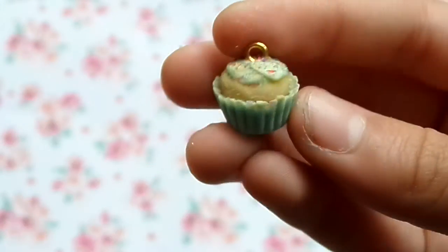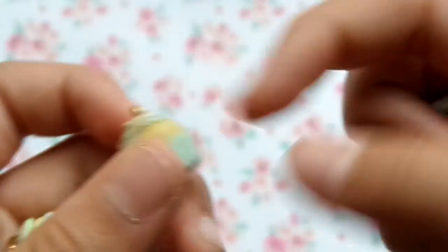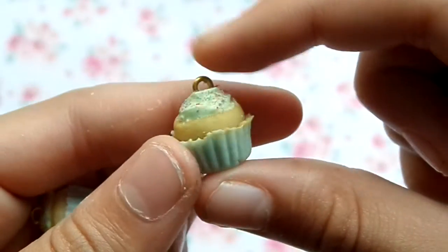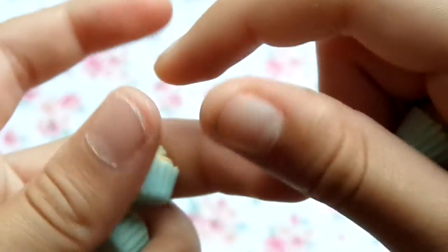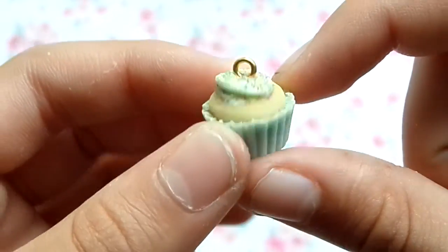I have four mint ones as well. The reason I have seven of each cupcake style is because I'm going to have one on display and then six for sale. So I'll have one mint on display - here are the mint cupcakes. I like these a lot better.